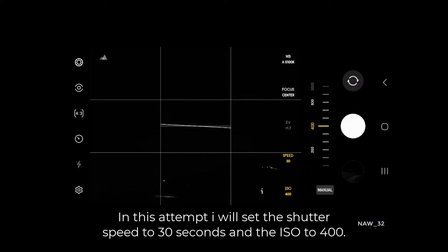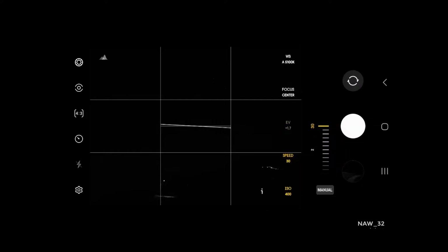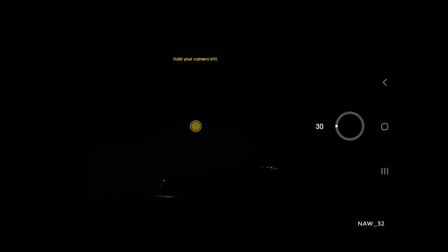Frame your shot. Once you've set your exposure settings, it's time to frame your shot. Use the zoom feature on your phone to zoom in on the object you want to photograph. You can also use the horizon line to help you frame your shot.